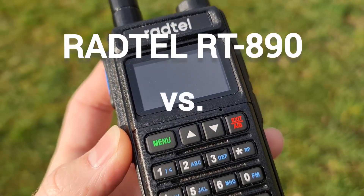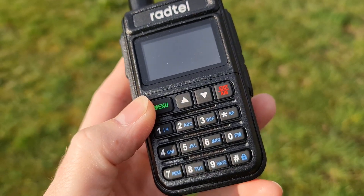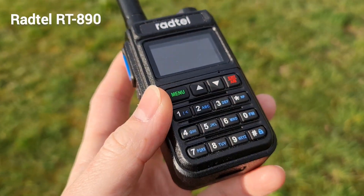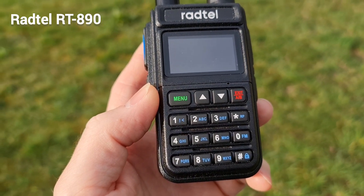This is Radtel. I was able to listen on the SATCOM frequencies and you can see that today we have music on the SATCOM frequency 255.550.